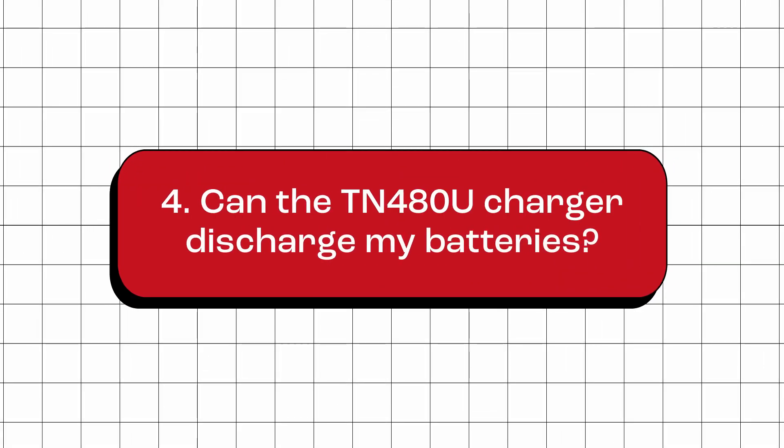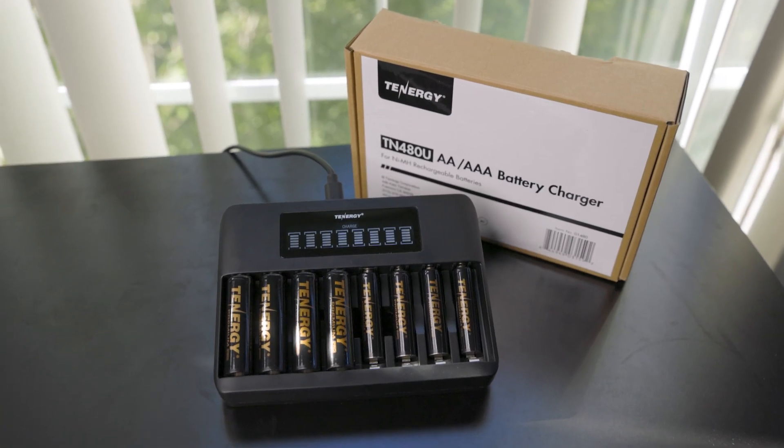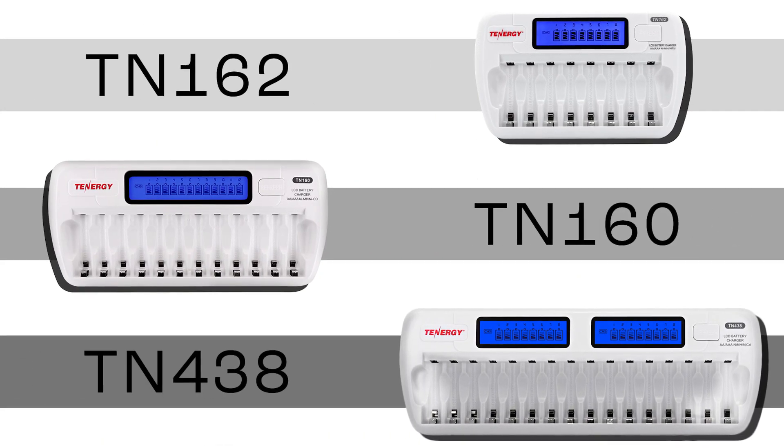Can the TN-480U discharge my batteries? No. This charger does not have a discharge function. If you're specifically looking for a charger that can discharge batteries, you can check out these alternative chargers.